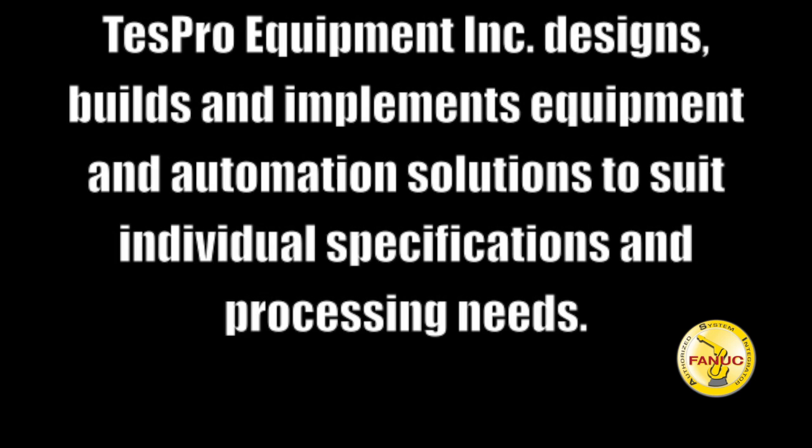An authorized TESPRO Equipment Incorporated designs, builds and implements equipment and automation to suit individual specifications and processing needs.